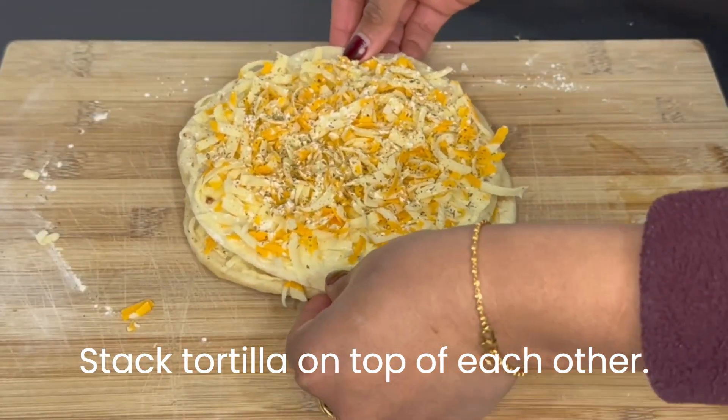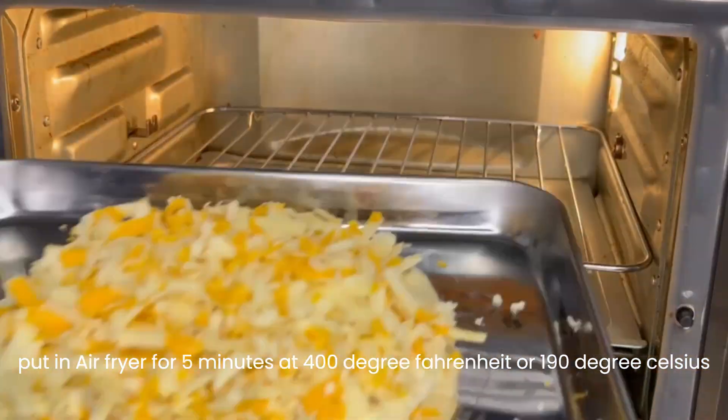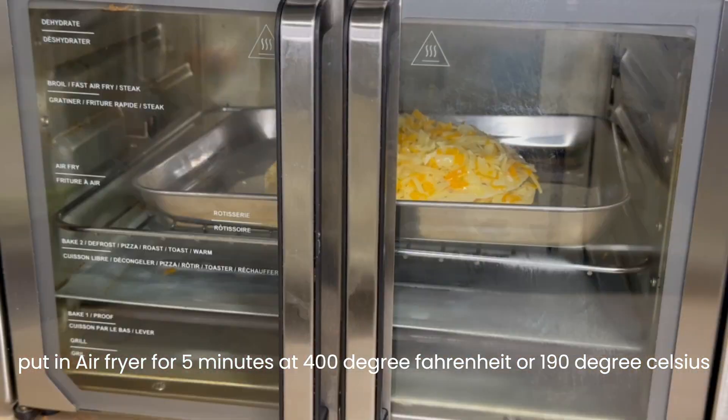Stack the tortillas on top of each other. Put in the air fryer for 5 minutes at 400 degrees Fahrenheit, or 190 degrees Celsius.